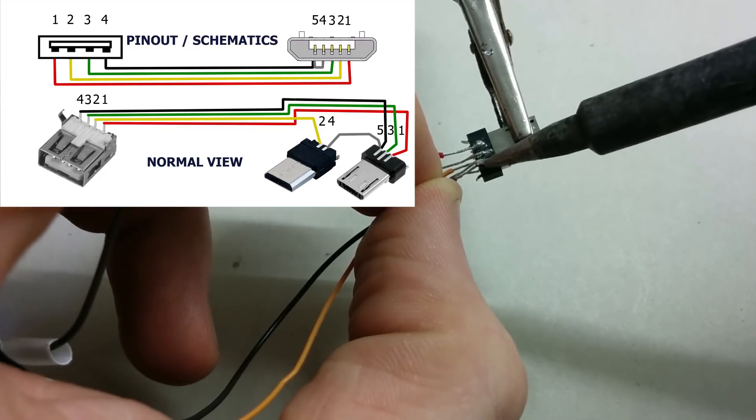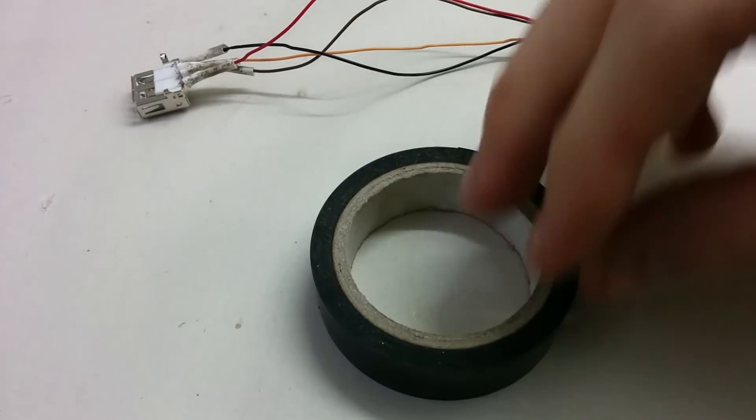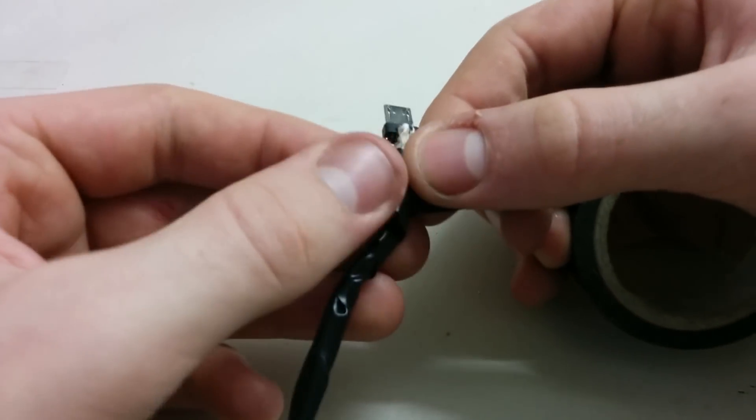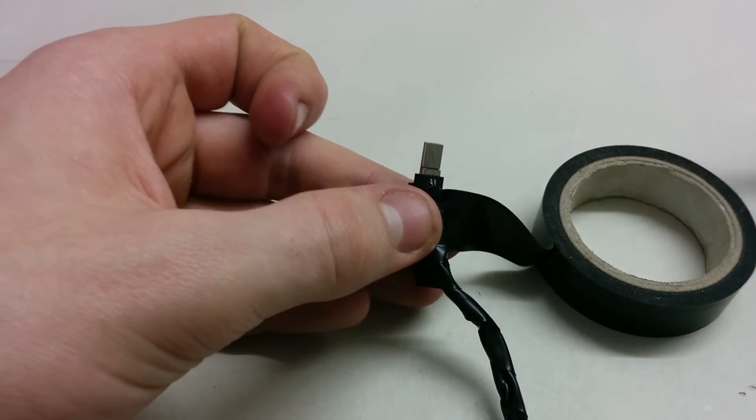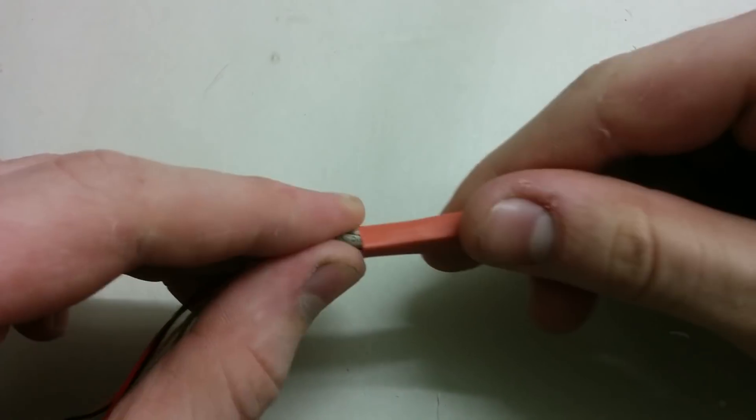Don't forget to put the heat shrink tubes on before you solder things up, and our cable is basically finished. The cable itself is pretty weak, so we need to make it stronger. You can use electrical tape, but a much better method is to use a large heat shrink tube that will also make your cable look more awesome.